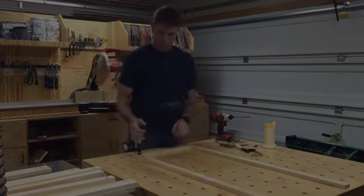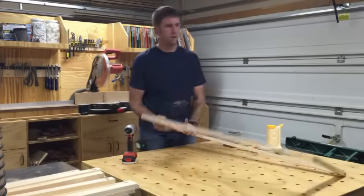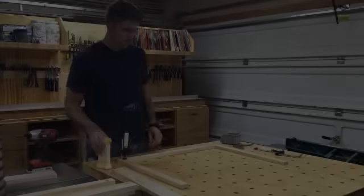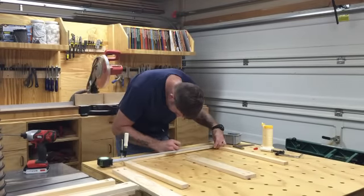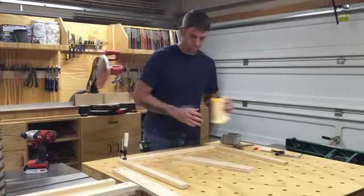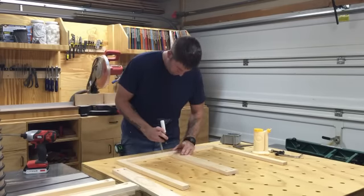Keep repeating this process for each joint, checking the frame for square occasionally. For the two frames with a center stile, take measurements from each side of the frame to make sure the stile is perfectly centered. This helps with the symmetry of the frame and will also make it easier when it comes time to make the doors.